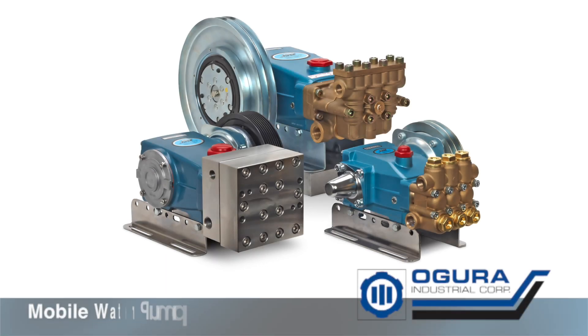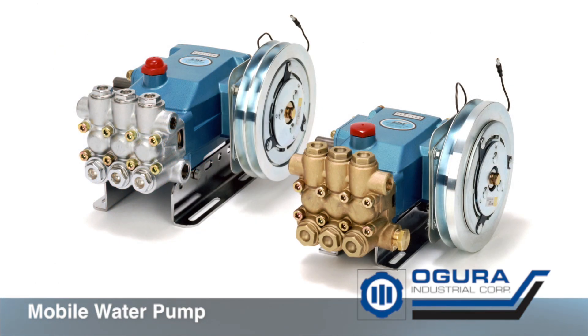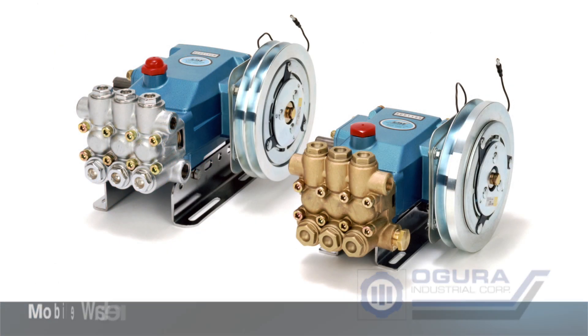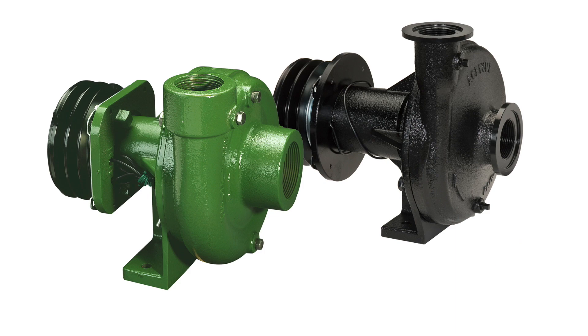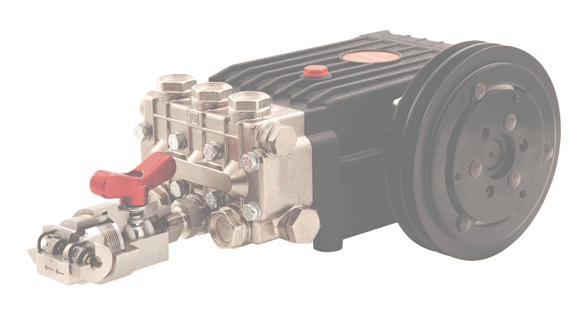Mobile water pump clutches. Ogura clutches are used on a variety of water pump applications, both mobile and stationary, where it is required that the pump turn on or off to meet a functional requirement or to save energy.